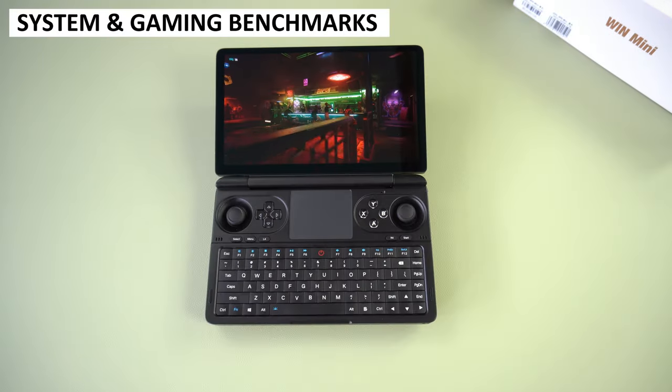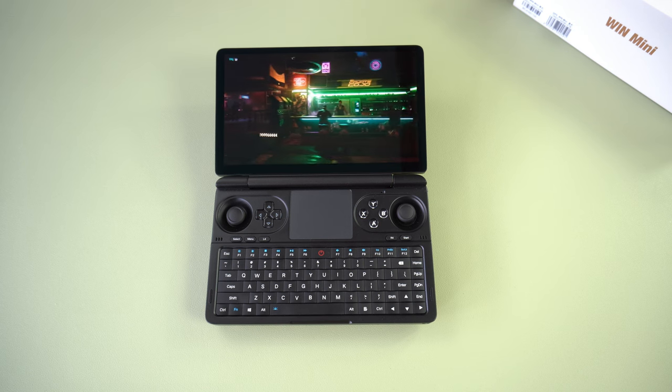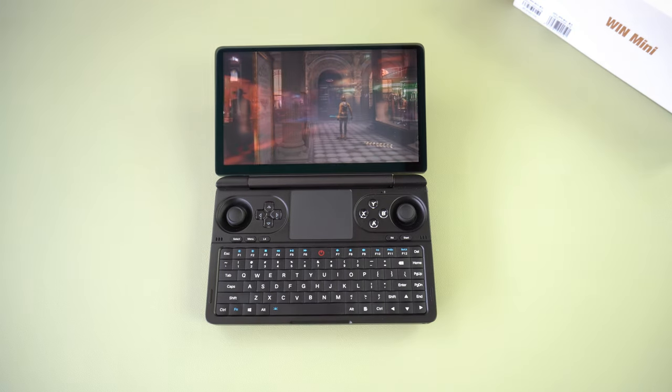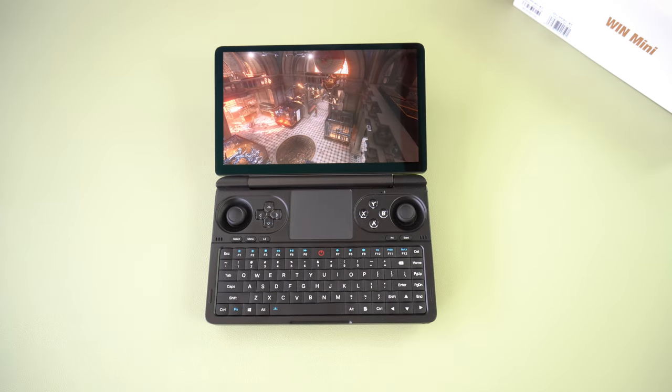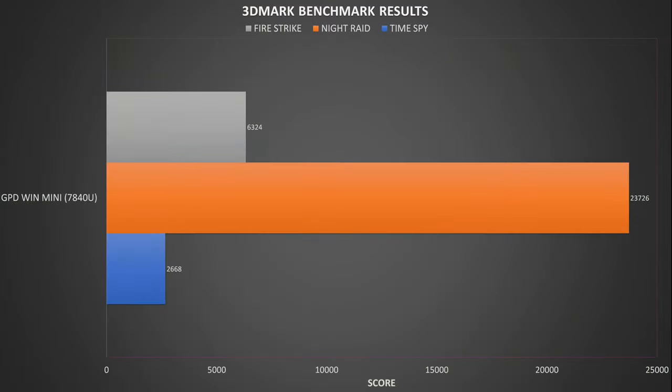For the system and gaming benchmarks we are using the official AMD 28.3.2 drivers, which have fairly similar performance to the GPD supply drivers used on their Win 4 23 and Max 2 23 models. We will have a new video soon comparing all of the handhelds with the same drivers. Starting with 3DMark — Time Spy, Fire Strike and Night Raid — the scores were overall lower than other 7840U models, but as you will see in other tests they do get more comparable.